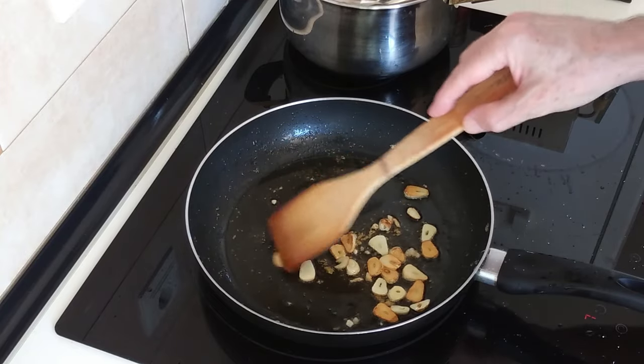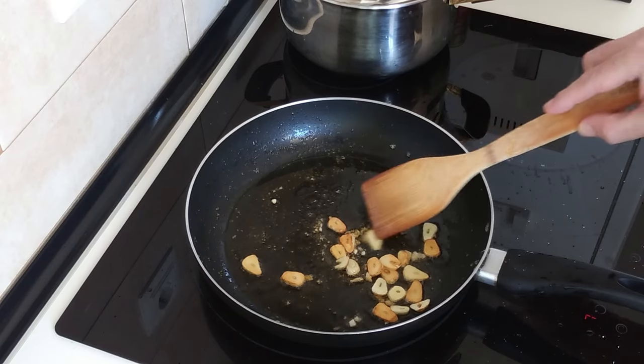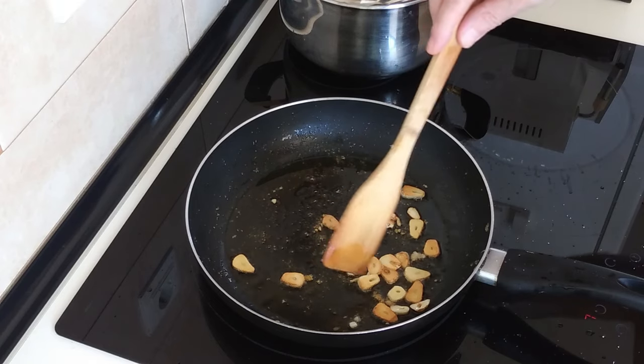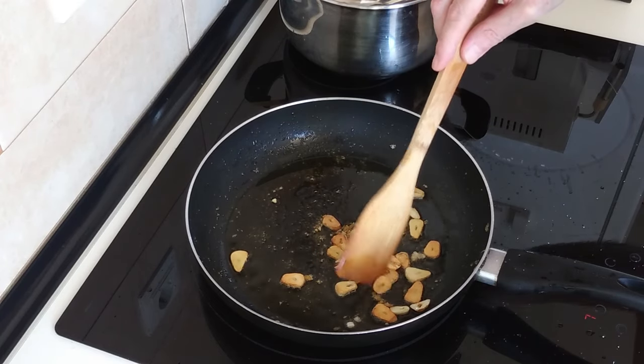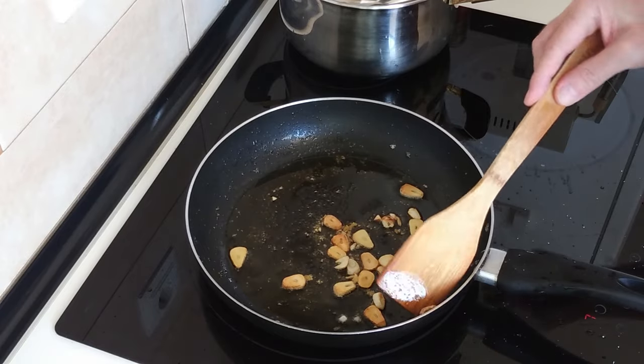Doesn't matter if both sides aren't browned, you know. And again you can add more garlic if you like — it all depends. This is just for me so it's enough.